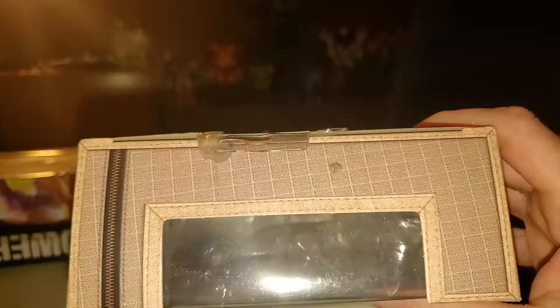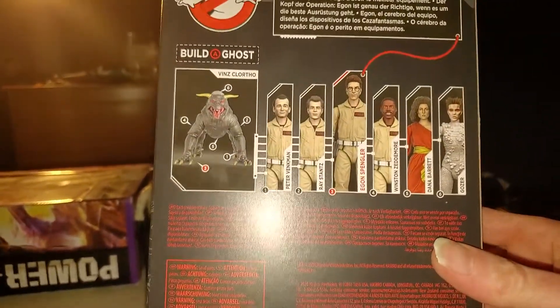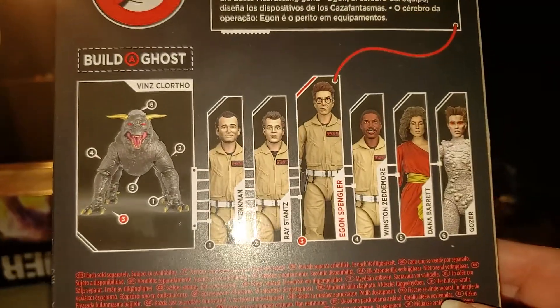Top of the box, nothing happening there. Back of the box, you just got your product shots of the Ghostbusters. And of course, once you get all six of them, they include the dog — one of the dogs with the first one. Which is really, really cool. Just more legal mumbo jumbo and all that good stuff.